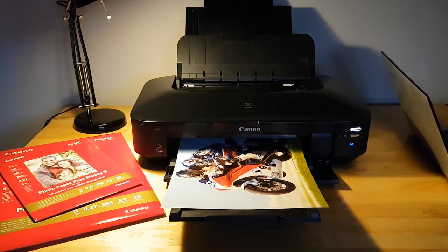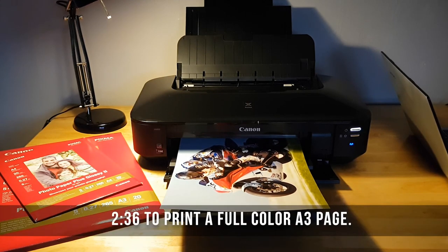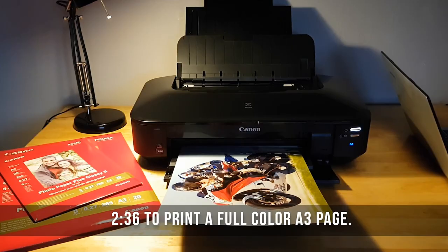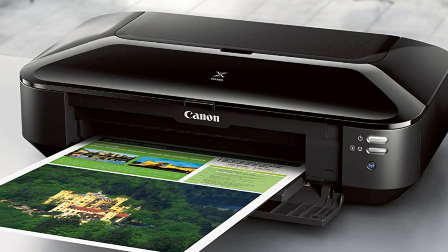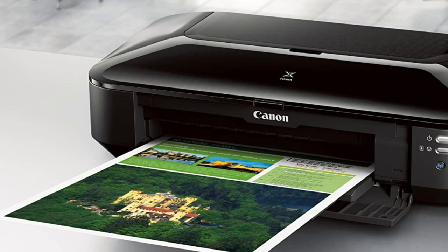However, this printer is not without its challenges. Some users have experienced issues related to ink cartridge recognition and printing halts, which could affect productivity. While these can usually be addressed with some troubleshooting, it's worth considering for those who require uninterrupted high-volume printing. Overall, despite these minor setbacks, the Canon PIXMA IX6820 demonstrates a compelling balance of quality, versatility, and convenience, making it a worthy contender in the realm of edible printers.